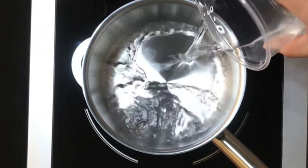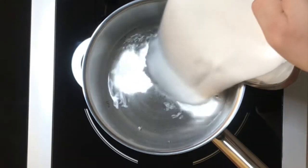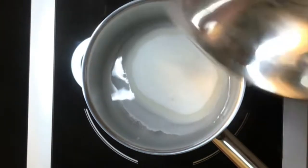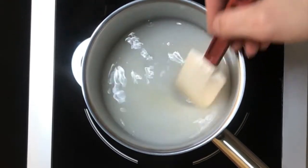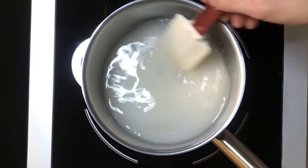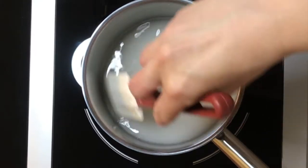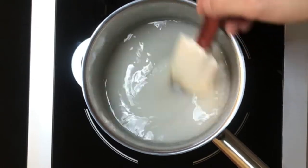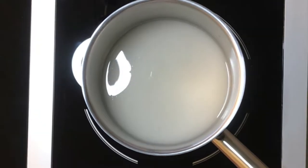First, place the water and large measurement of sugar into a saucepan, preferably one with a lip. Stir the mixture to hydrate the sugar. Turn the stove to high heat. If using a gas stove, turn to the highest setting where the flames will not extend up the sides of the pot. After all the sugar has been hydrated, no further stirring is needed. Allow the mixture to come to a boil.